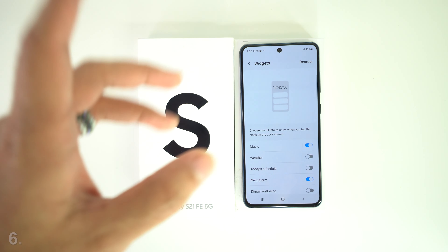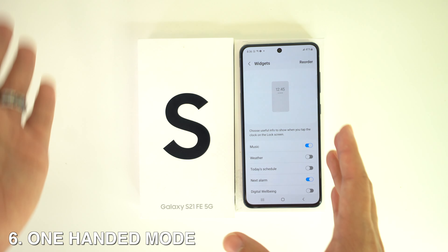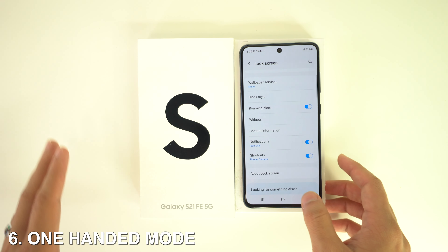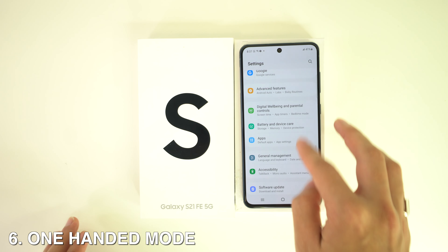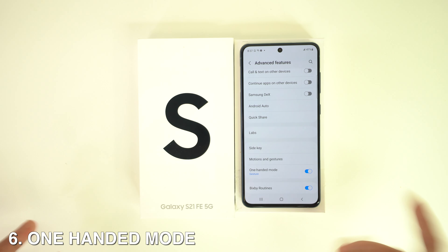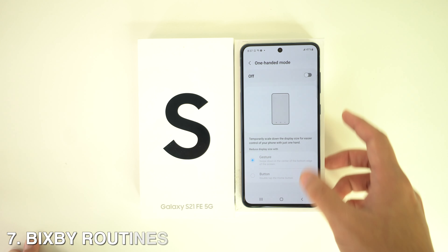The Galaxy S21 FE also gives you One-Handed Mode. To enable it, navigate to Advanced Features inside Settings and toggle the switch next to One-Handed Mode. You can then set the trigger depending on the navigation bar style you use.